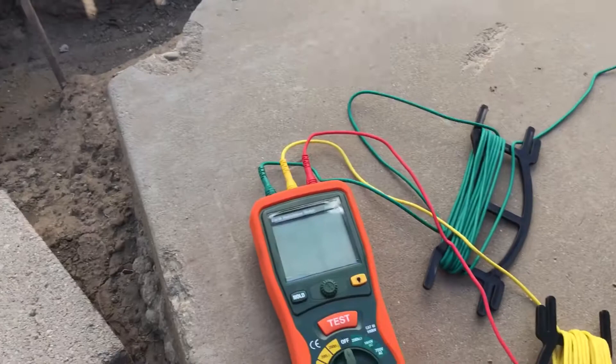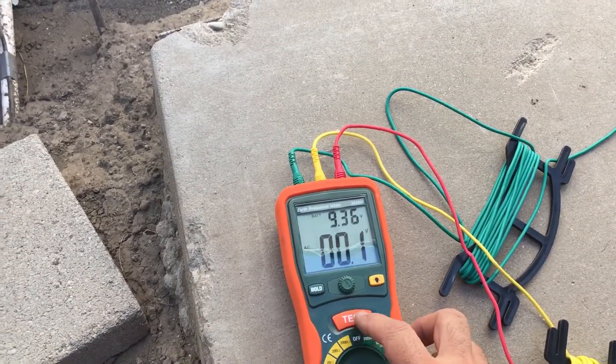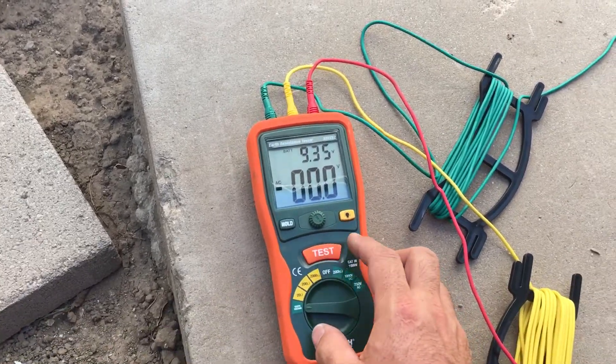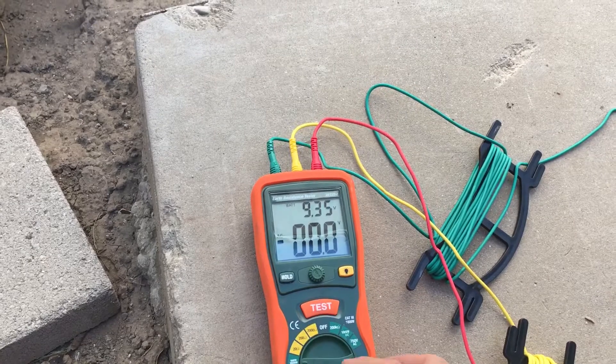We are going to check voltage to earth, and we're good — no voltage induced. Hit test. And that ends that.